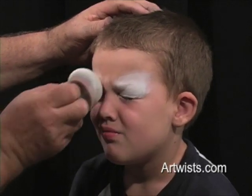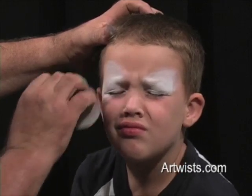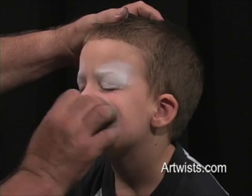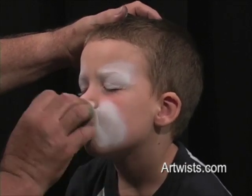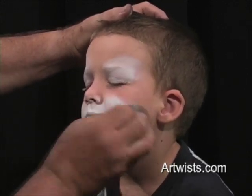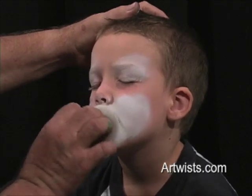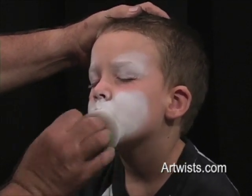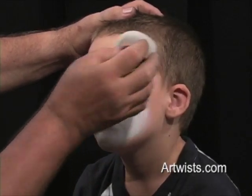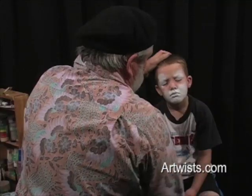Do that on both sides. Turn your head just a little bit. There you go. And we're going to do the muzzle for the dog. We're going to extend a little bit farther on this side than we do on the other side, and you'll see why when we get to that point. If it's not very even, you can lightly tap the sponge over the area so it'll even out the density of the color.